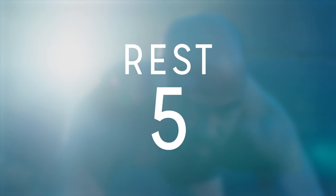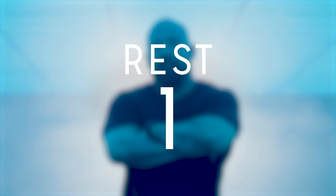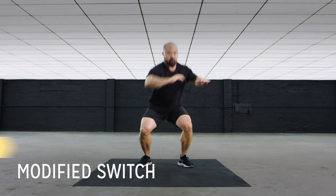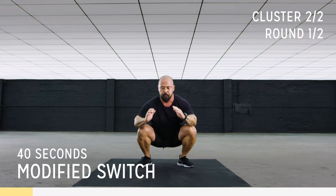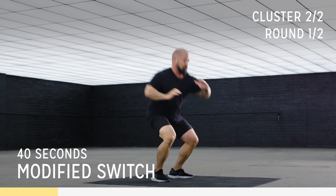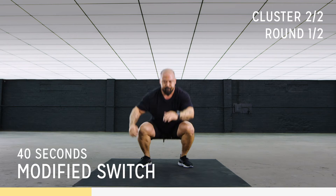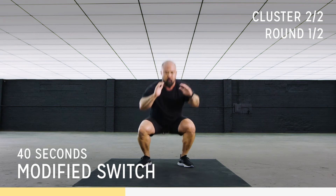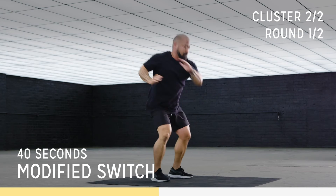Alright guys, let's get back into it. Drive it down from that squat position. We're going to twist our torso — drive that elbow across your chest. Across, breathe, twist, feel your core engage. Drive from the squat, twist. Beautiful, you got this, stay up high. Chest up, chest up. Beautiful.